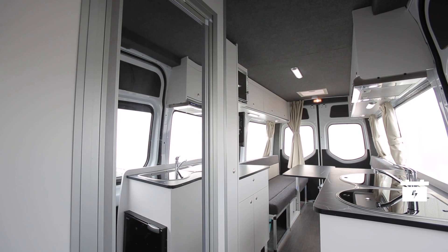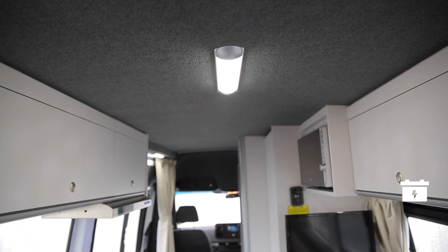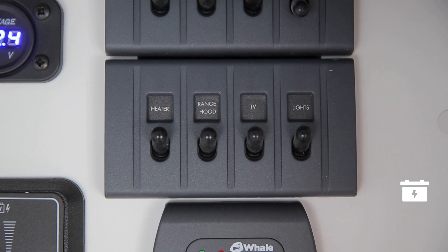The lights work off the 12-volt system. Remember to turn them off when not in use, or you will drain the battery if you're not connected to mains power. Simply turn on and off at the main control panel and also at each individual light.